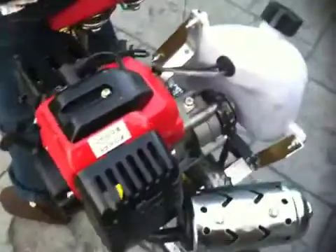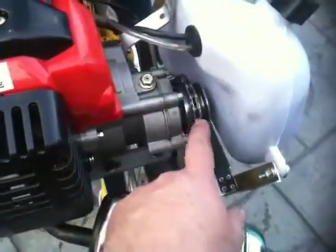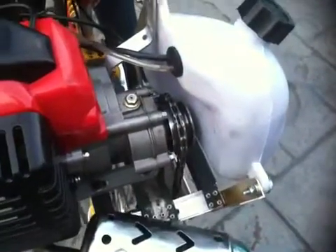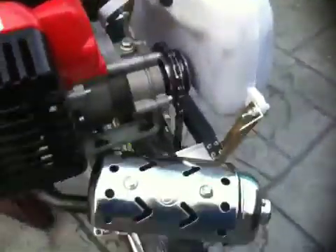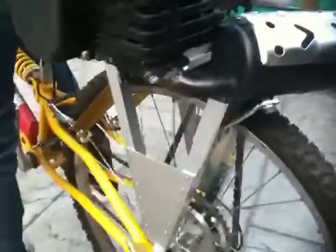It's got a 5 to 1 reduction hub down in here. I've actually machined and fitted a one-way bicycle cog here. It's got a one-way sprag clutch in it. It's all been fabricated from parts locally, from the local hardware supply.